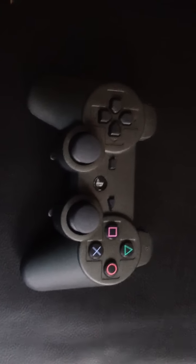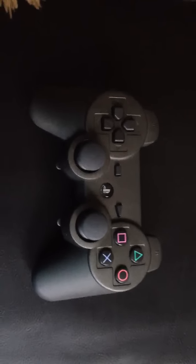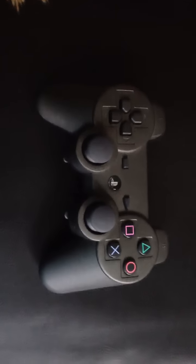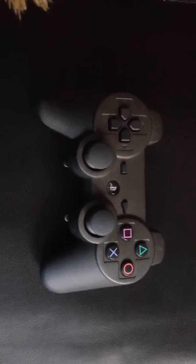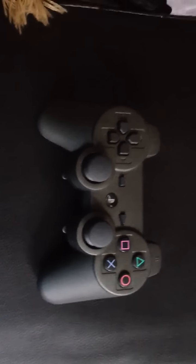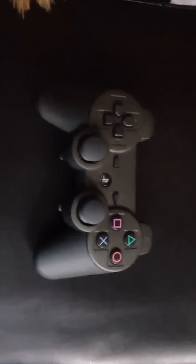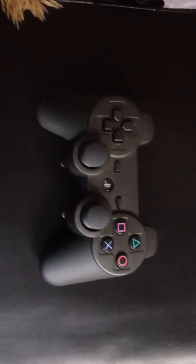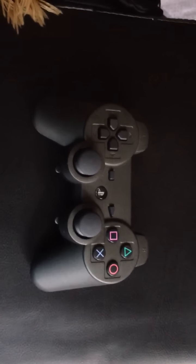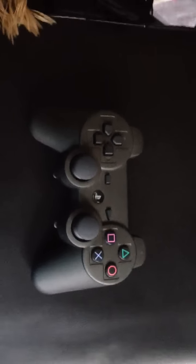Hey guys, what is up? This is Blue Games for the Win, and I'm actually going to be bringing you guys this controller review for a SCUF controller. I'm sure a lot of you guys have heard of this controller before if you are into gaming a lot, as well as watching gaming videos on YouTube, because they have been sending out a lot of controllers to some great YouTubers, and I was luckily one of them.